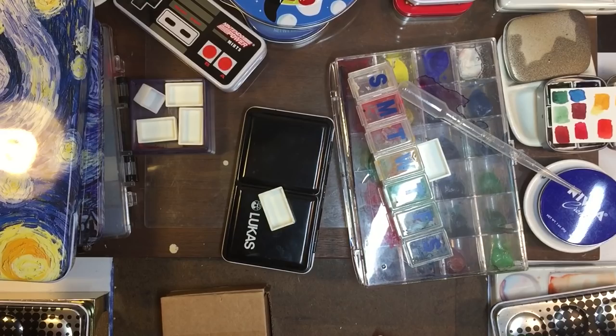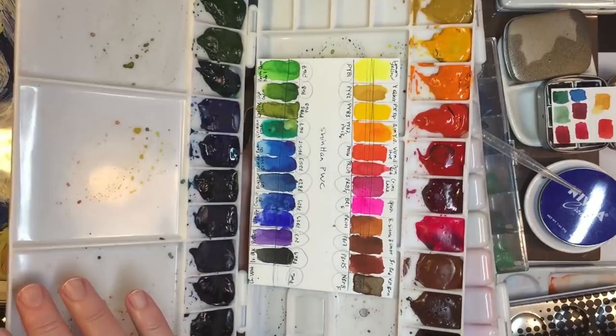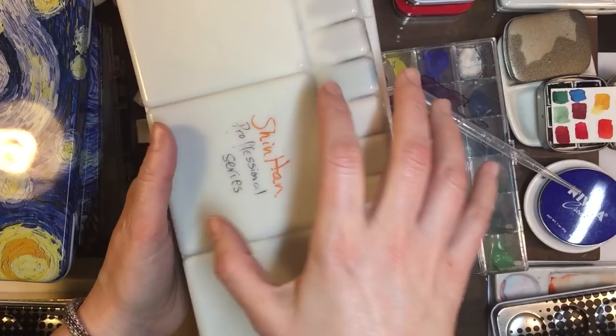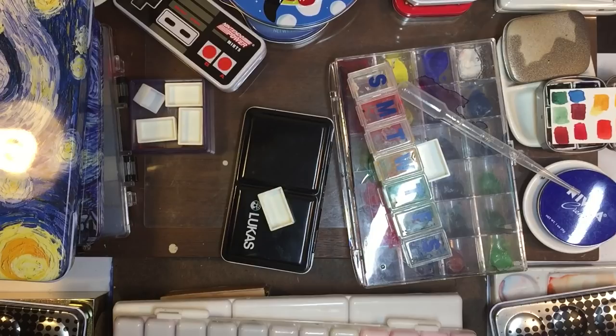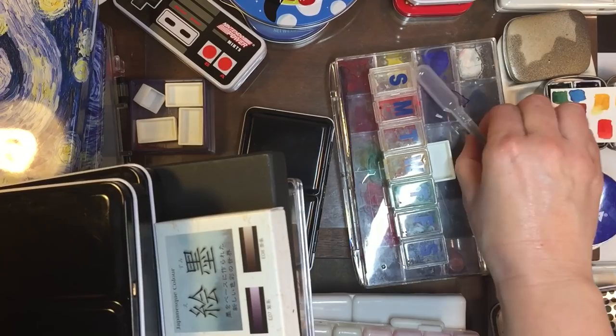So then you get your standard containers — you see these a lot, they hold a lot of paint. This is Shinhan PWC and this is the Shinhan Professional, and I buy these separately. And then the larger ones are over here — saving the larger ones for last.